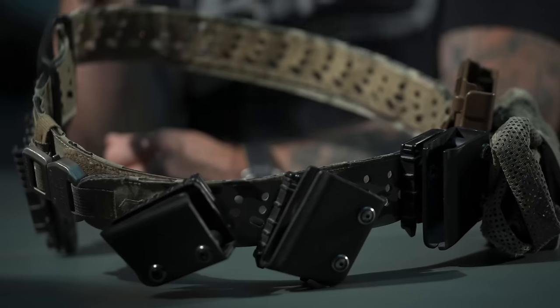The reason for this video is that we get the same questions over and over about the belt. To understand how to set up the Wojtek belt we created, we need to break down a few things: the belt itself, buckles, hole patterns, MOLLE, weight, sizing, and all that stuff. Then we'll get into mounting options.